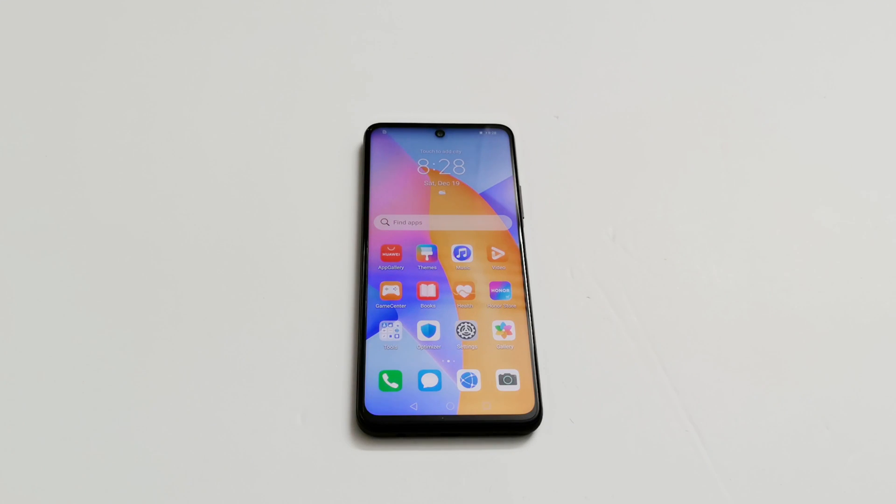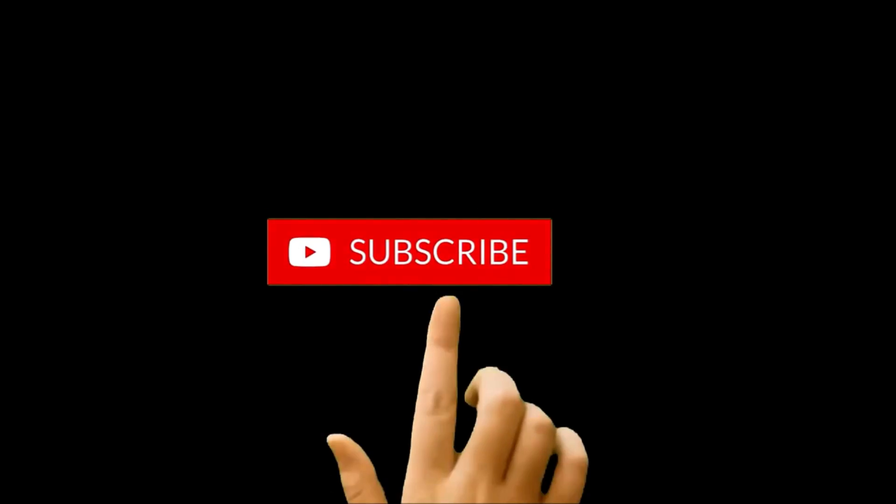What's up guys, this is Sean. In this video I am going to show you how to unlock your Honor 10X Light or any of the Honor or Huawei smartphone if you no longer remember the pin, the password, the fingerprint data is not working for whatever reason, and you are locked out of your device.